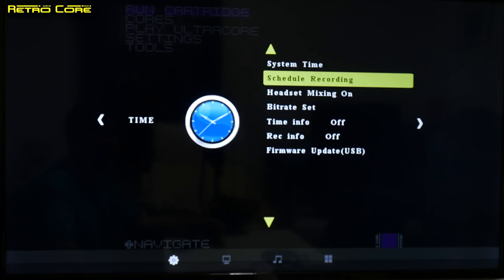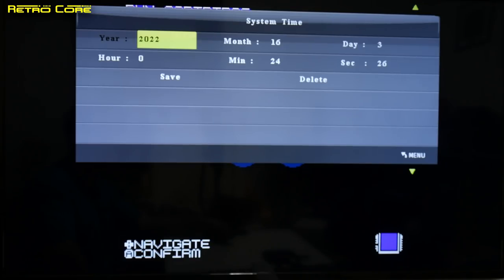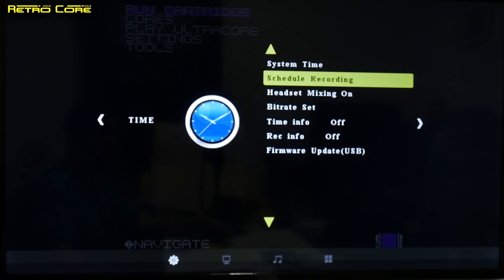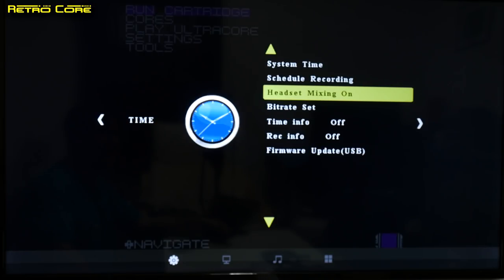So let's take a look at the menus a little bit closer. First off we have system time — you can actually program this device to record at a scheduled time, which is really handy if there's something on TV or satellite that you want to capture at a certain time. We've also got the schedule recording menu, and headset mixing on or off, which is going to be very useful for people who do live streaming — you can connect this up to OBS on your PC, live stream and capture everything.